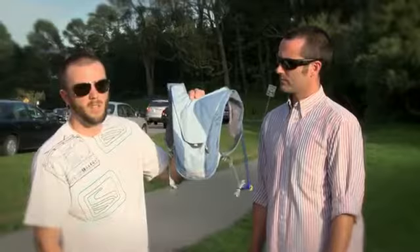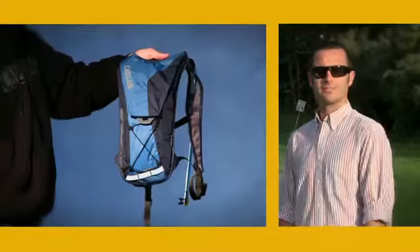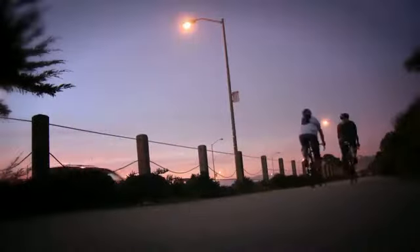All of these come with reflectivity as well as high-vis colors. For any activity, regardless of what you're up to, if you need hydration and only hydration, these are the packs.